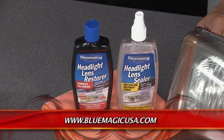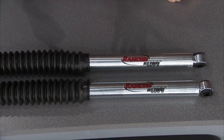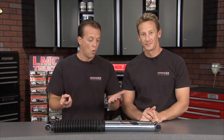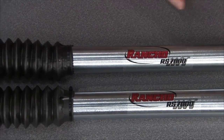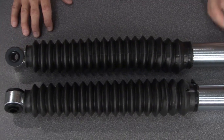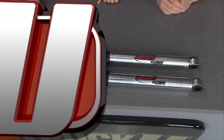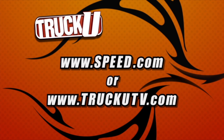These are the Rancho RS7000 monotube shocks, made and designed specifically to provide highly effective dissipation of heat. If you're doing any kind of serious off-roading, hauling, or constantly going up and down a rough road or trail, you're going to want a shock like this. This monotube design gives you a fast, efficient response in both early and late model vehicles. Internally, you've got high-pressure gases separated from the internal shock oil — what that means is you're going to get a better ride overall, comfort, and efficiency. Don't be fooled: there is a lot going on in these little tubes. Again, they're the Rancho RS7000 monotube shocks. For more information about anything you've seen on today's show, check out speed.com or visit our website at truckutv.com.